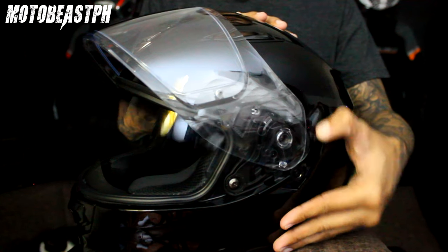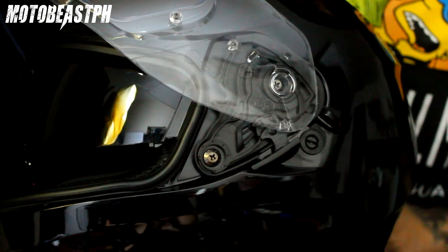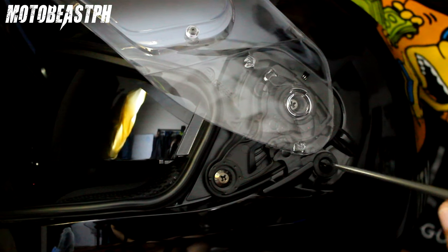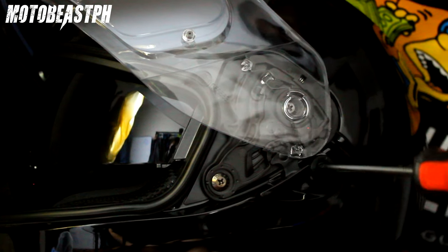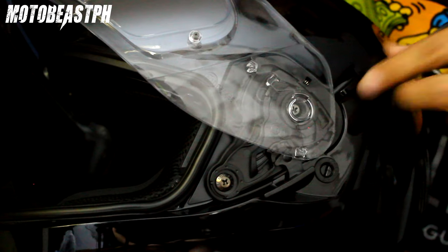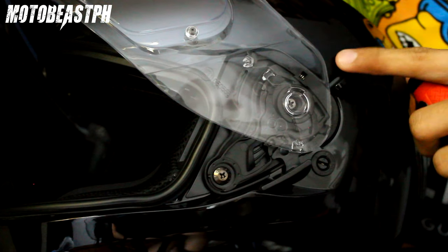Dual visor sya. Yan yung inner visor nya. So yung sun visor nya adjustable sya — pwede mo syang itaas, pwede mo syang ibaba. Tatlo yung position nya: 1, 2, 3. Lowest setting yan pag pinamababa. Depende sa preference mo pwede mo syang i-adjust. Ako okay na ako doon sa pinamababa — lowest setting ng inner visor nya.